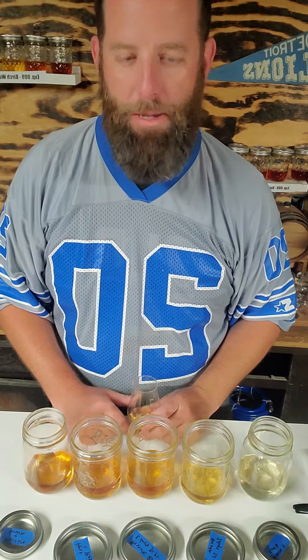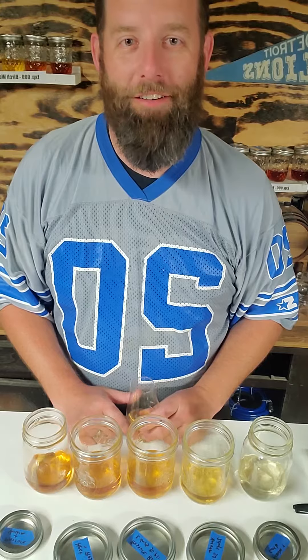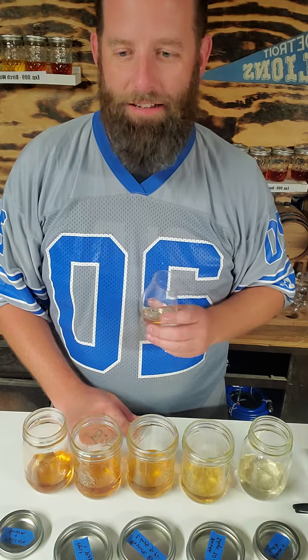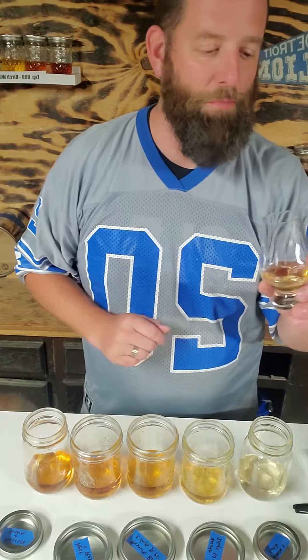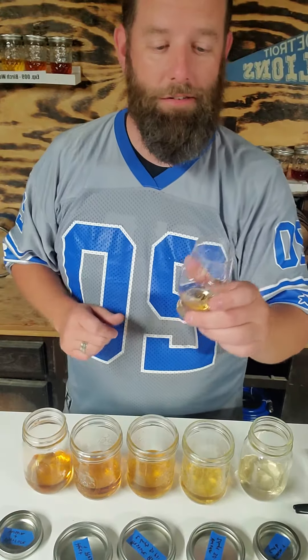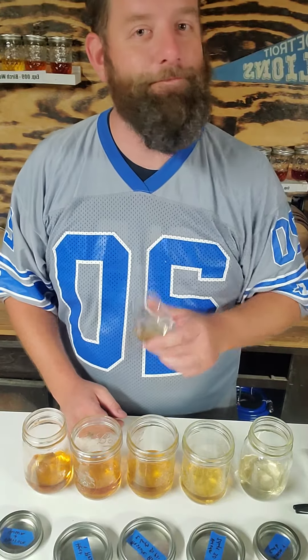That sweetness carries over big time. That's the sweetest whiskey I've ever had. It's got a little bit of oak notes in there too. Remember, this is all white oak toasted at 390 degrees. My goodness, that is the sweetest whiskey I've ever tasted. Good suggestion — cheers y'all to better whiskey, good morning, thank you.